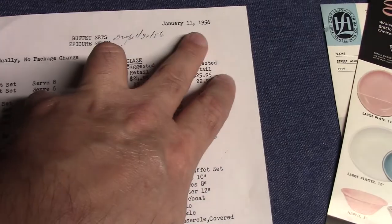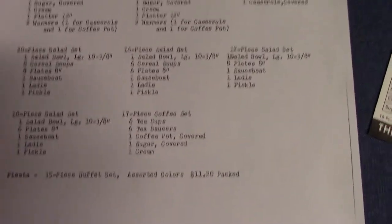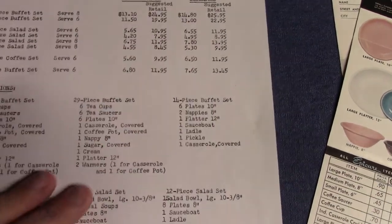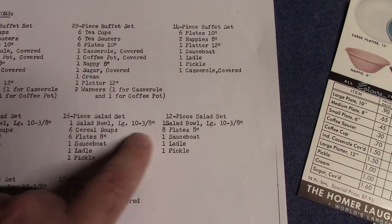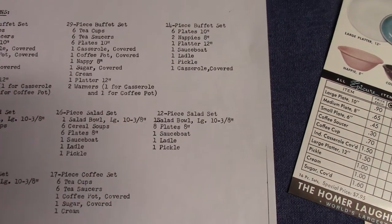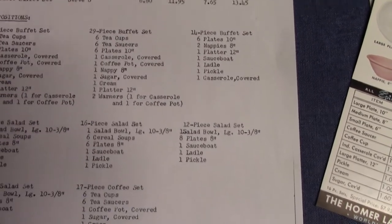We have the buffet set document, which is dated January 11th, 1956, proposing different types of sets for buffet wear in Epicure. It then says 'drop 130, 56,' so I don't think this ever went anywhere. It mentions a large salad bowl at 10 and 3/8 inches — I'm not exactly sure what that is, as it may be a piece of Kenilworth. The jumbo salad made by Homer Laughlin is less than 10 inches, so it's not that one. Let's look more at that advertising campaign mentioned in the Schreckengost letter.